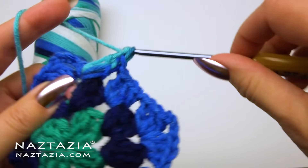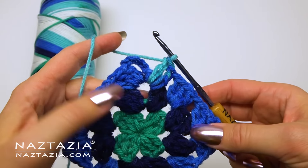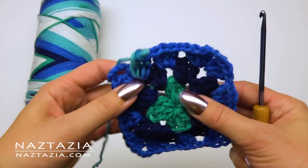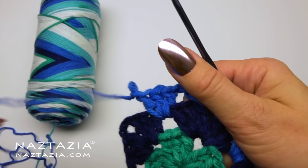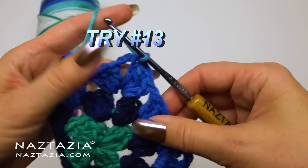Oh no, that streak of luck did not last very long. As you can see the light seafoam green yarn from the next round is already starting. So I ripped this round halfway out and tried to increase my tension a bit. Eventually I got it to work.